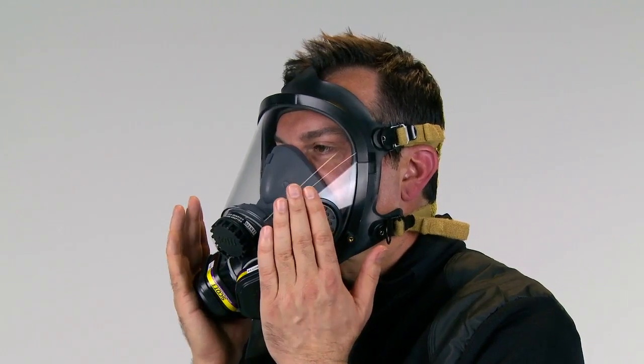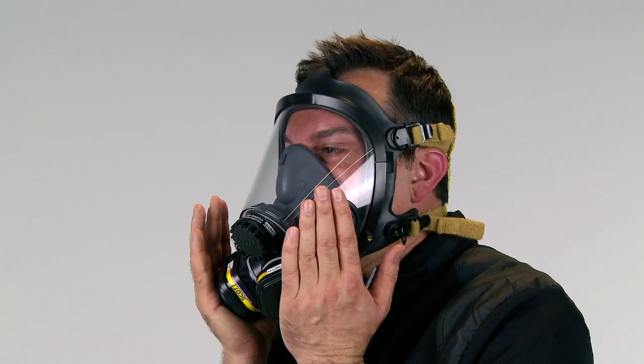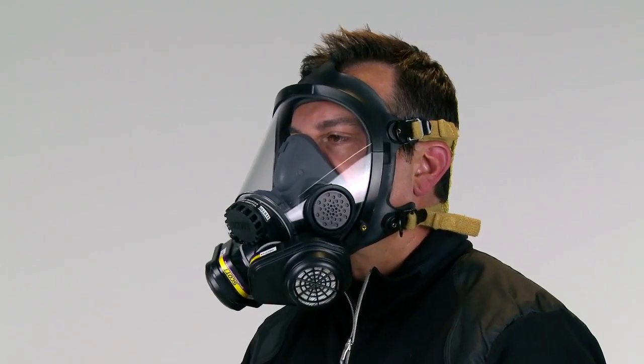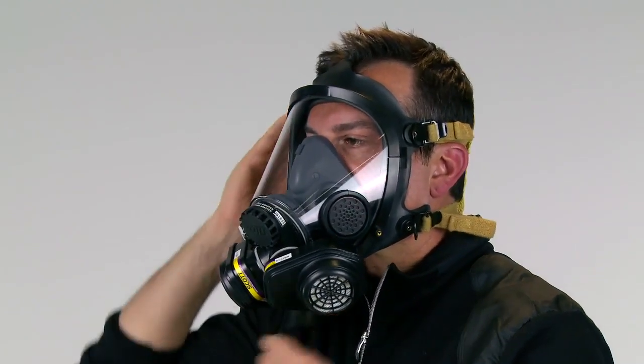Inhale slightly and hold your breath to create suction. Leakage shall not be present and the facepiece shall be drawn slightly to the face. If leakage of air is detected, adjust the head straps or facepiece slightly, or the facepiece can be removed and redonned.